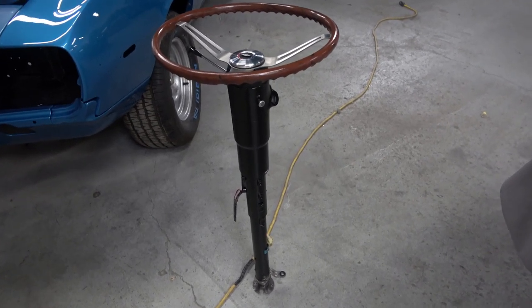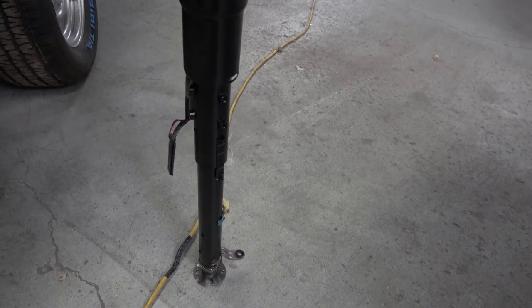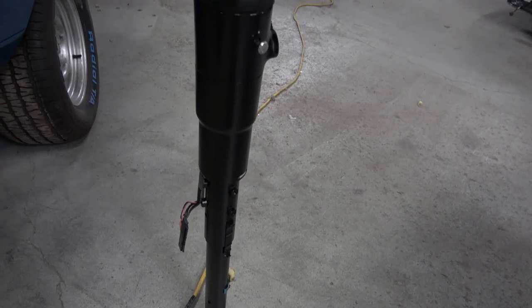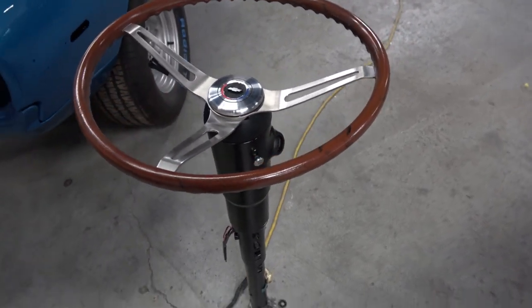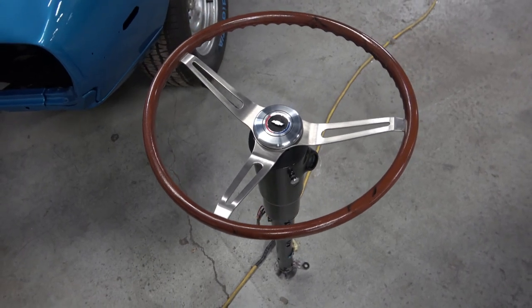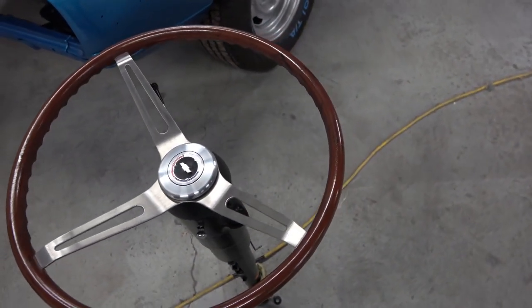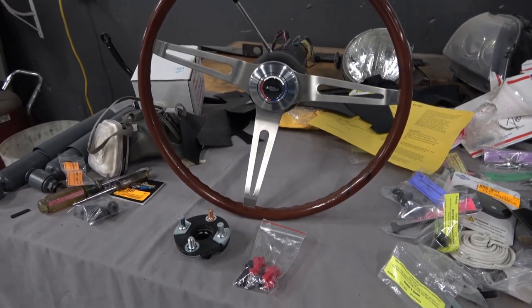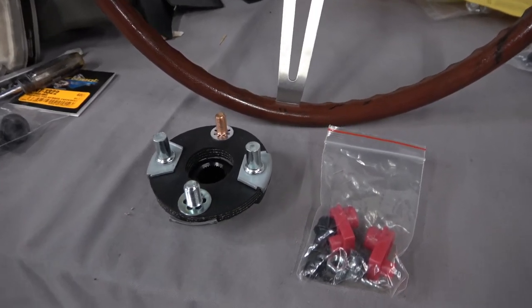That's it on the steering column assembly. Here's the finished product, all painted with the nice new wheel on there. I'm about to show a photograph of what it looked like before — it was pretty raunchy looking — but they turn out really nice if they're in pretty good shape to begin with, which again this one was.